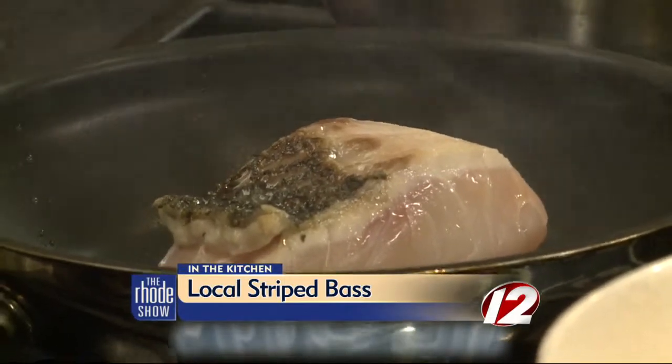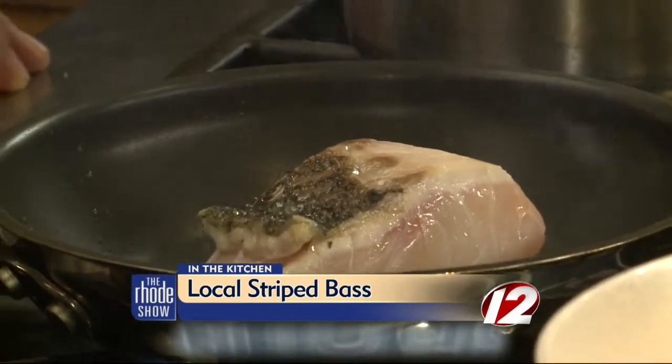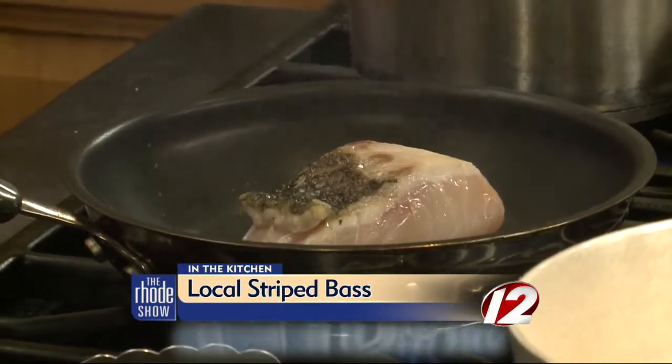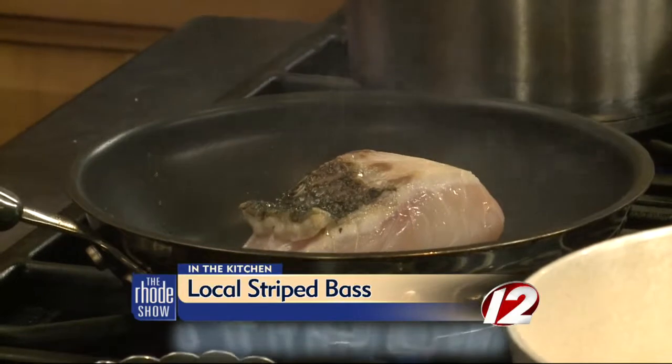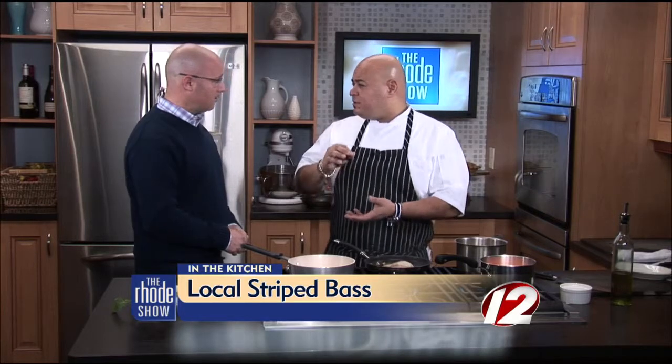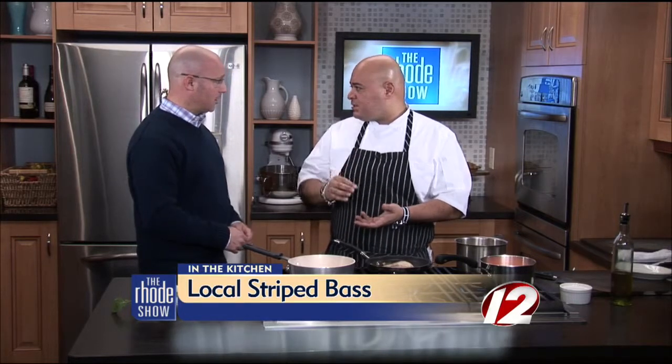And how are you going to know when this is done? People don't want to obviously overcook this either. Well, there's a couple of tricks. A trick is you grab a skewer — you check it like pies or cakes. Just poke it. Put it in and see if it has a little bit of resistance — then you're good to go. If it goes nice and soft, then you're good to go.